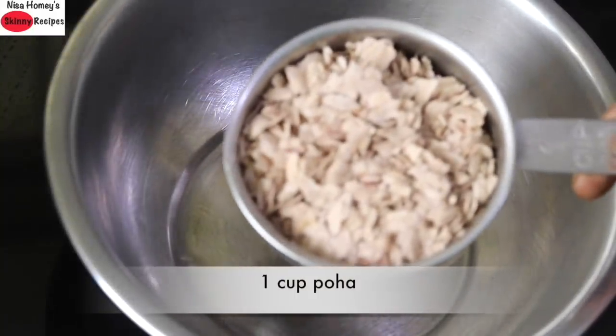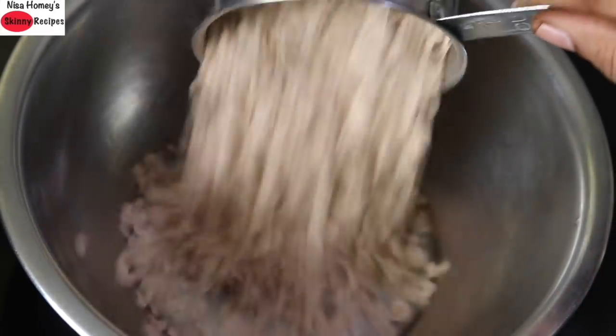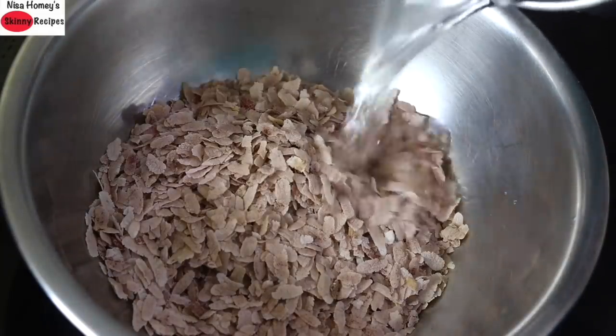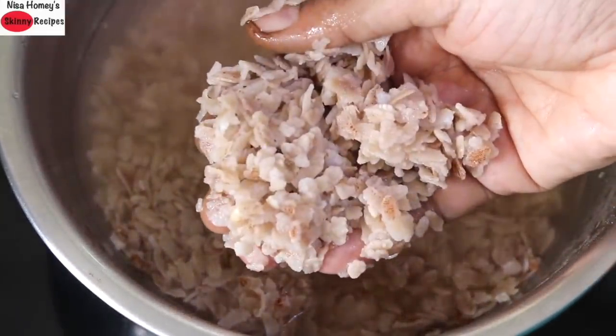Into a bowl I am adding in 1 cup poha. I am using locally sourced poha which is the thick variety made from Kerala matta rice. However, you can use any variety of poha you have at hand. Add in some water and soak the poha for about 2-3 minutes. If you are using the thin variety of poha, do not soak it for longer — just add the poha into the water and squeeze out the water immediately and keep it aside.